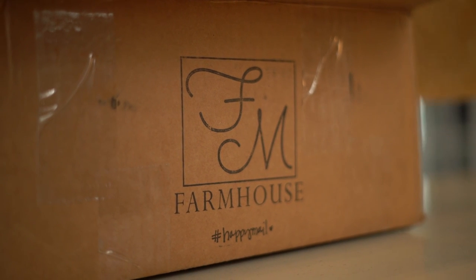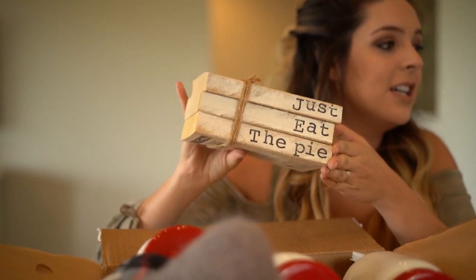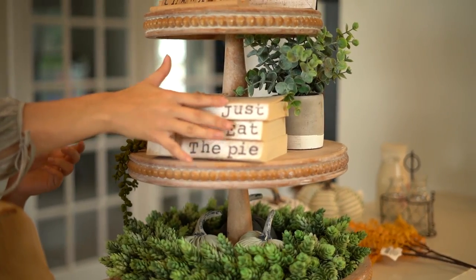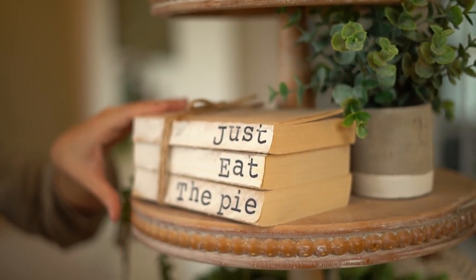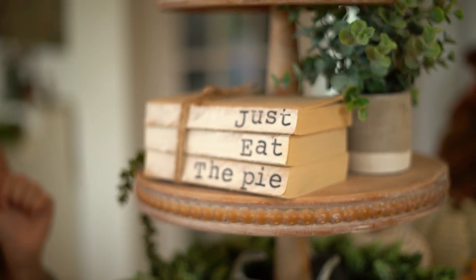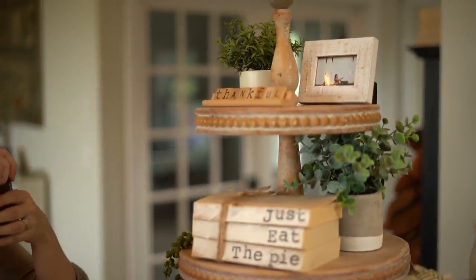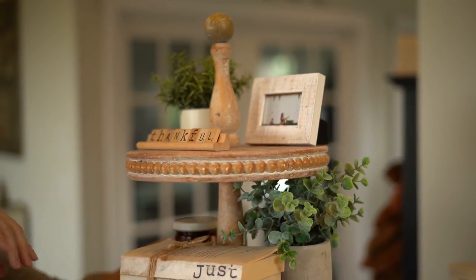The first thing — and one of my favorites — is this book stack from Cotton Blossom 100, an Etsy shop. I have 'Just Eat the Pie.' I'm going to put this right on my three-tier tray. It's got this beautiful little tie on right here and just adds a fun look for fall. The next thing in the box is this beautiful Flare Candles pumpkin chai hand-poured candle. This smells so delightful. We're going to add this right back here.